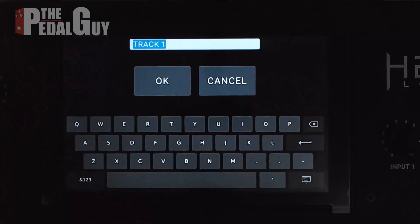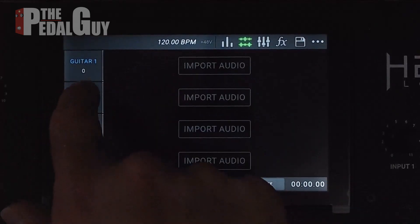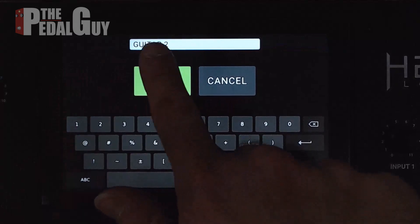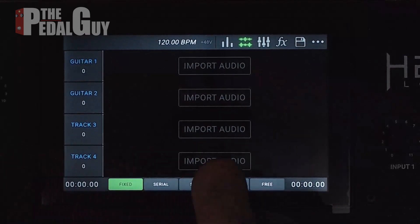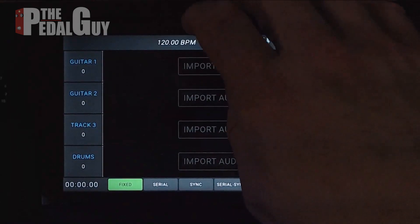Now let's go ahead and rename a track by double clicking on it. We're also going to set up another guitar track on track two. Down here on track four we're going to have a drum track, so we'll double click and change it to drums.